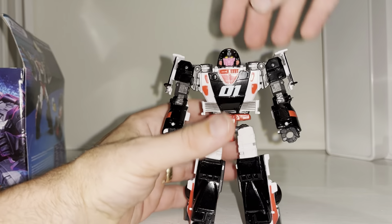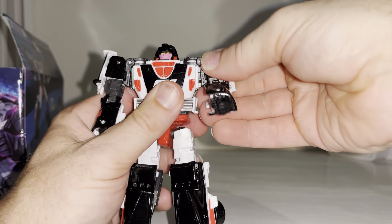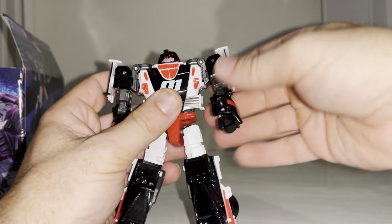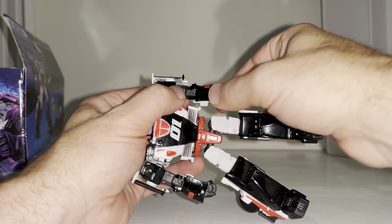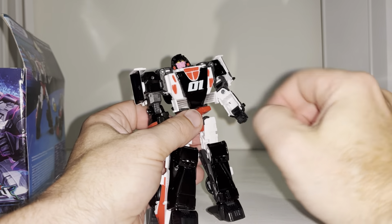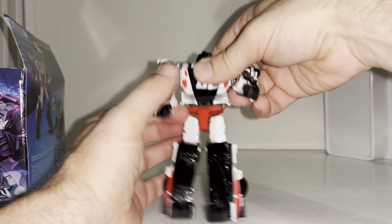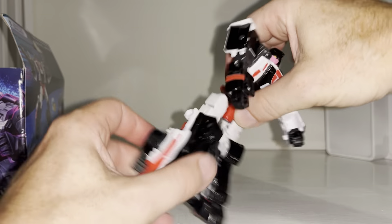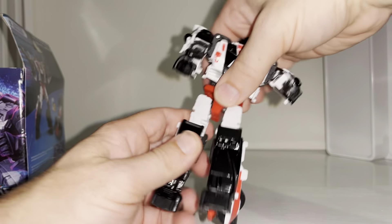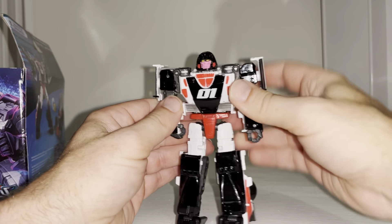Let's have a quick look at her articulation. Her head will spin all the way around and looks up and down ever so slightly, which is great. The shoulders go all the way around and out to the side — those side panels tab in. There's a swivel underneath the shoulder and a bicep flexion. Unfortunately there's no wrist swivel, mainly due to the big gaping hole in the forearms where the fists hide. There's a waist swivel, and the hips are fully articulated — 90-degree kick back, 90-degree forward, so a full 180-degree swing, with a knee bend, an ankle tilt, and an ankle rock.